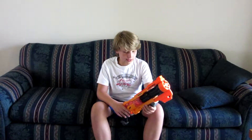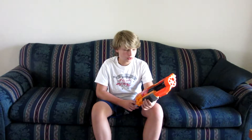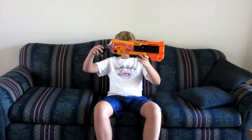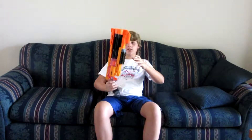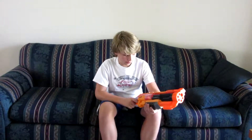Usually I'll just say the Doomlands series. But this is the main blaster. It functions like this — it's pump action. So you grab right here, pull it back like a shotgun, and then you fire. Easy stuff.